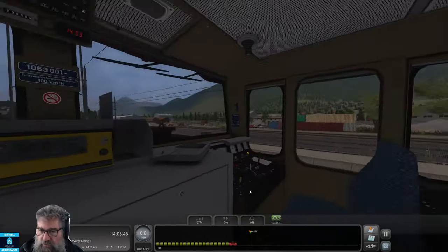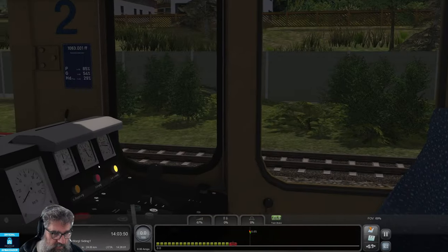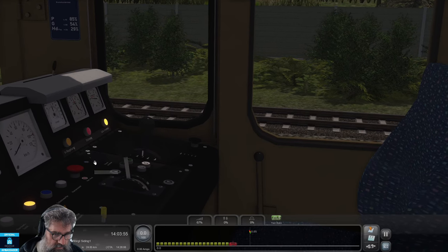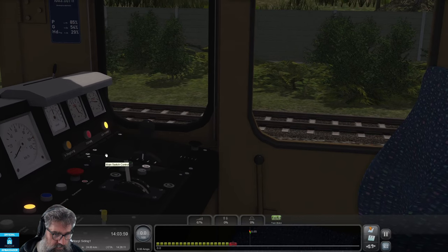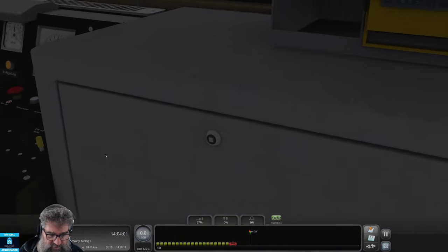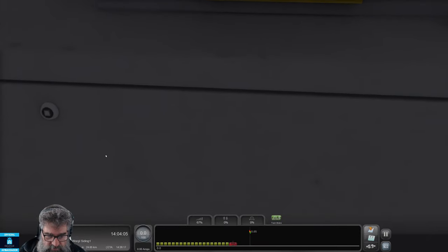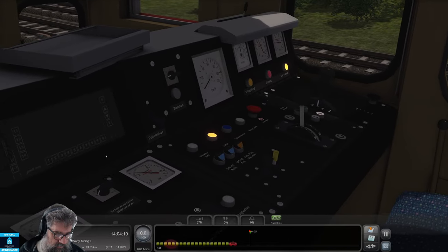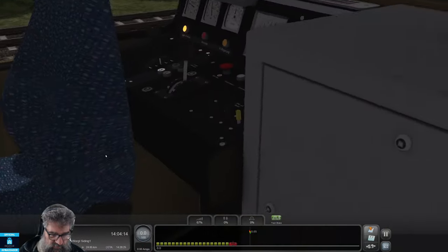It's on the other console. Let me zoom in — it's over here somewhere. Did it turn? That sounds promising. Now we need the pressure for the main switch to be 7.5 bar or more. That was a bit low, but let's just see what happens.